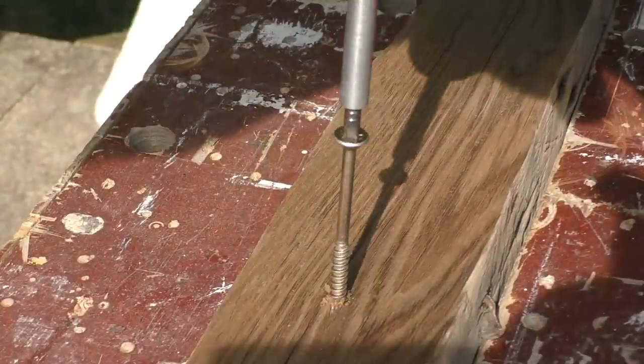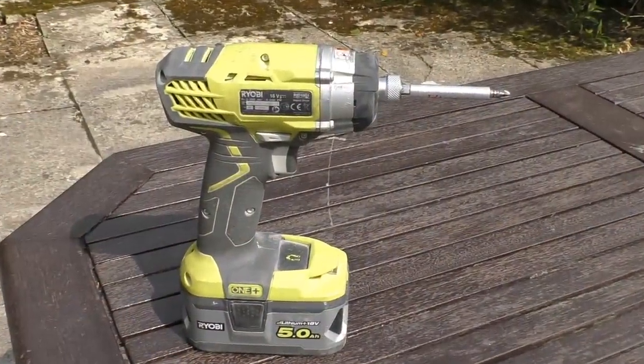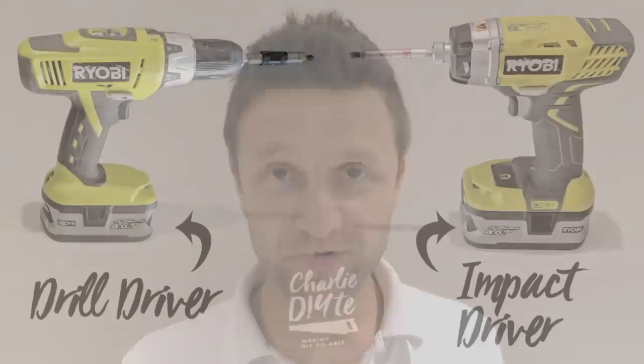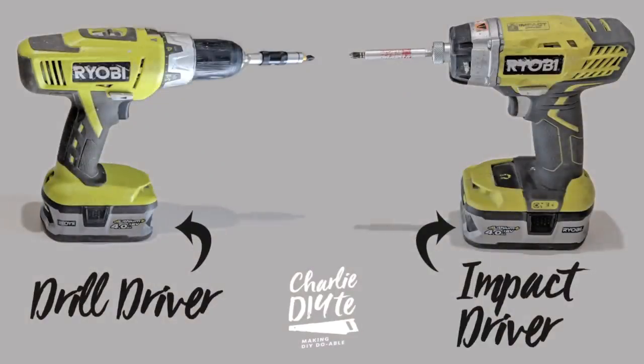I'm Charlie White and today I'm going to be explaining the key difference between drill drivers and impact drivers. I had a question from one of my subscribers a few months ago who asked me what the difference was between a drill driver and an impact driver.